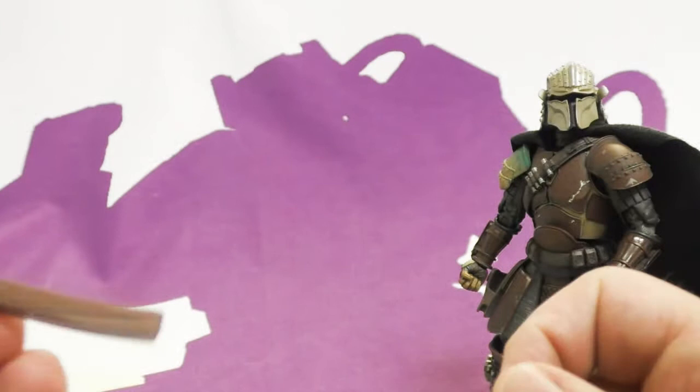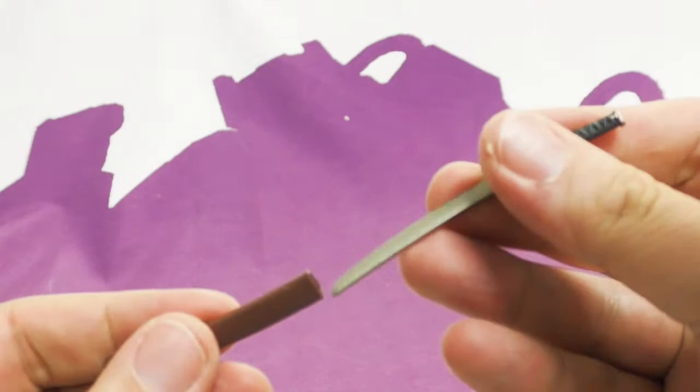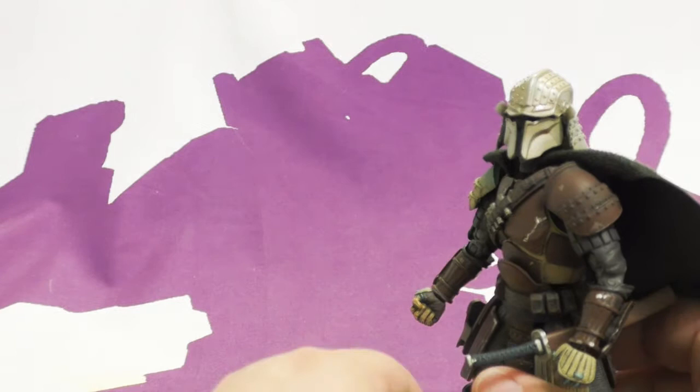He has a sheath which is a flat brown that matches and goes with the figure. It fits in super nicely and has storage on his belt — slides on and it's not going anywhere. I really like that. It fits in with the motif really well. I like that it's a belt loop instead of a tab — it seems more secure, looks nice, and won't break.